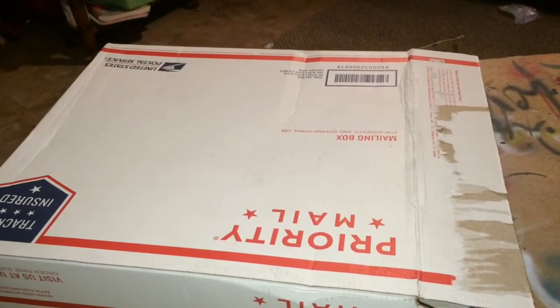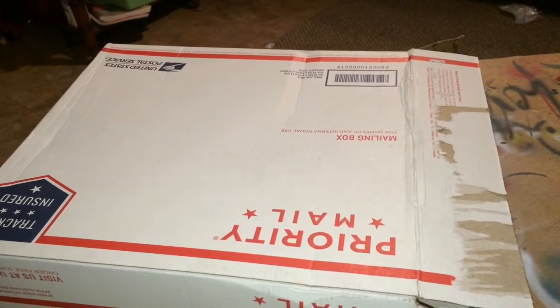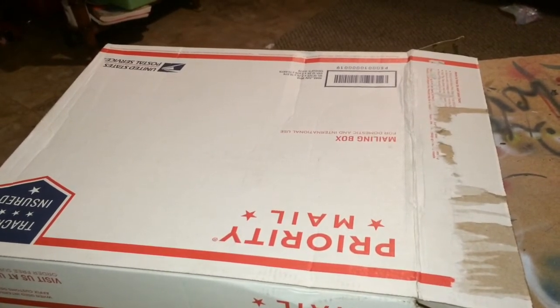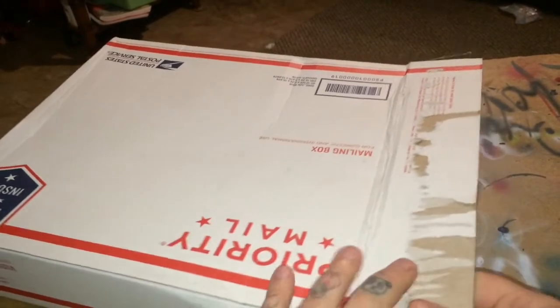Hey guys, Tattoo For You, Richard here. I'm going to do an unboxing — if you can kind of see, I've already opened it. This is the second, maybe third time I've done this video because they keep showing up corrupt. I don't know what's going on. This phone is garbage; I need a new one.